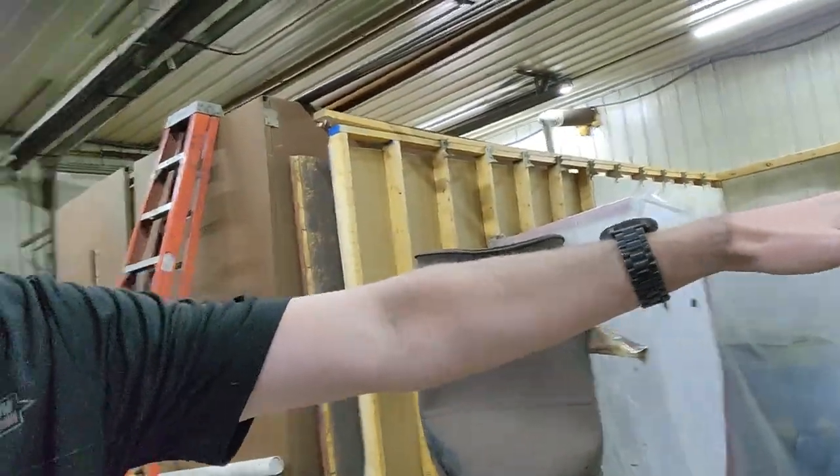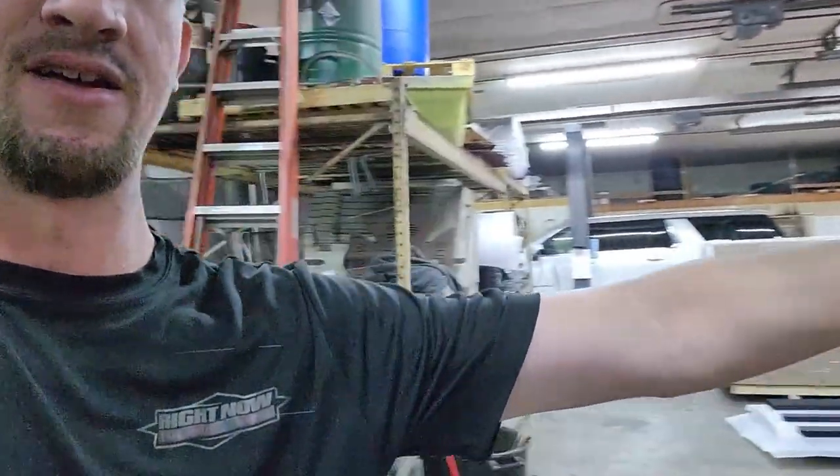We just bought property near us, so you guys are going to get to follow along as we build that place out. It's not very wide — only 25 foot wide — but it's 130 foot deep. We're going to take all of our vehicle operations over there, our blast room, tire machines, all that kind of stuff. So basically we're going to open up all of this area, possibly add a mini line, another oven, get a bigger booth — maybe two ovens. We'll see what happens. But anyways, back to the light.